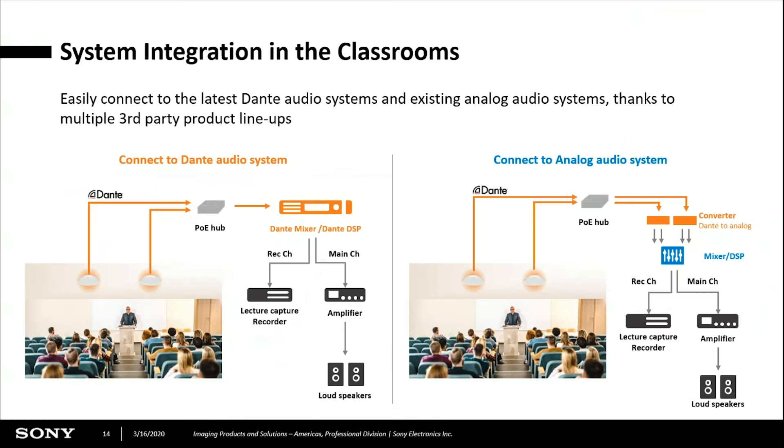Here's a basic block diagram. You would have Cat5 cables going from multiple mics into a PoE hub, then connected to a Dante mixer with DSP. That converts to analog out so you can connect the record channel to your lecture capture system and the main channel to the PA system. If you're not using a Dante mixer, it's a very similar setup — Cat5 cables to a PoE network switch, then a Dante analog converter into your analog mixer, where you can break out the two channels for lecture capture and speech reinforcement.